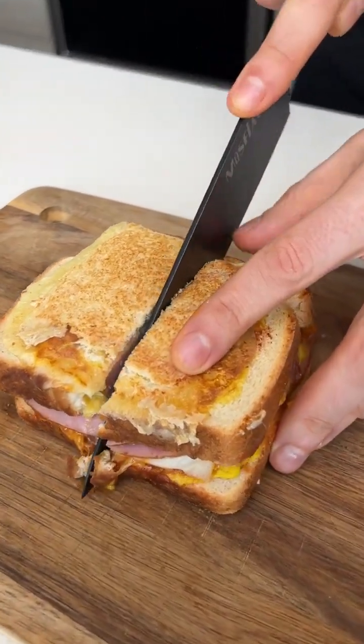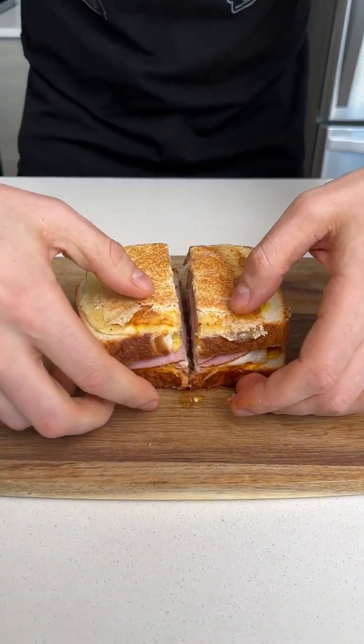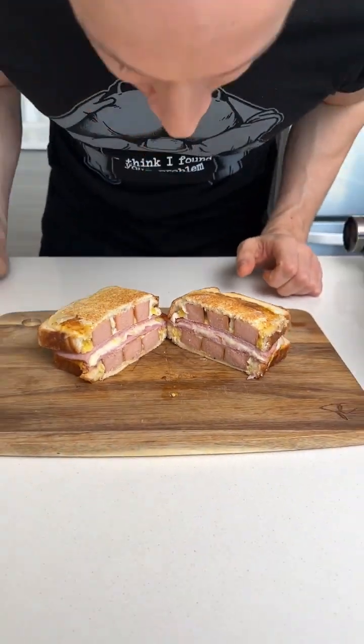Here we go. Let's see the inside. Oh dude, let's go man. Look at that thing. You know you want that. That's the sandwichest. You know you want a bite of that.